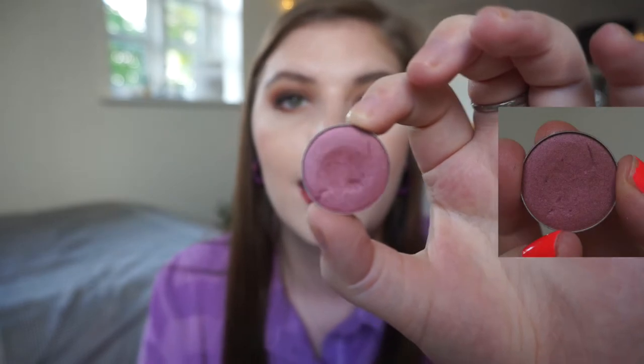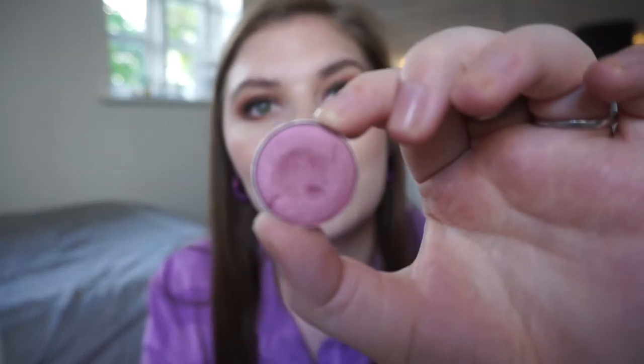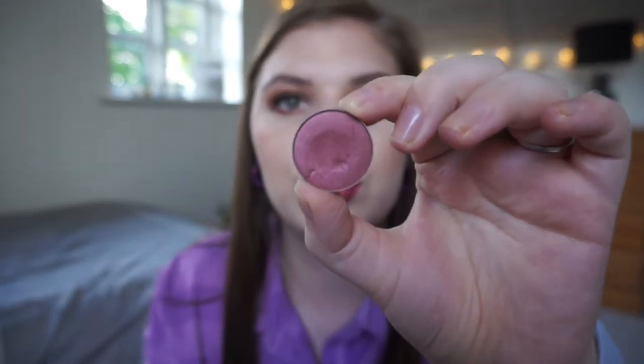The other Makeup Geek eyeshadow I have is Anarchy, which is this beautiful purple color. As you can see there are some dents in it — a dip from my brush and some marks because my kitten stood on it and his claw knocked it, so it has some markings. But that's fine, it's just eyeshadow. I have been really trying to use this, so I have a slight dip in it now. I'm switching between three shimmery eyeshadows for my lid: if I use this Anarchy shade, I pair it with Morocco and a few from the Morphe palette.